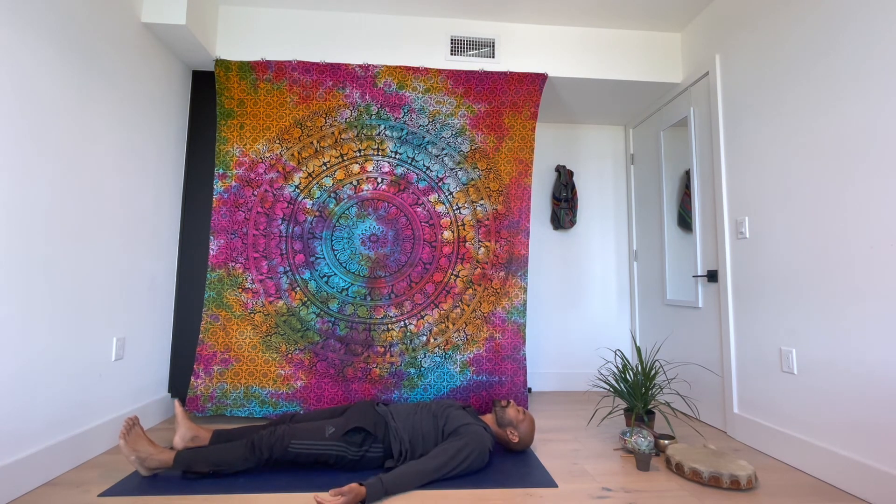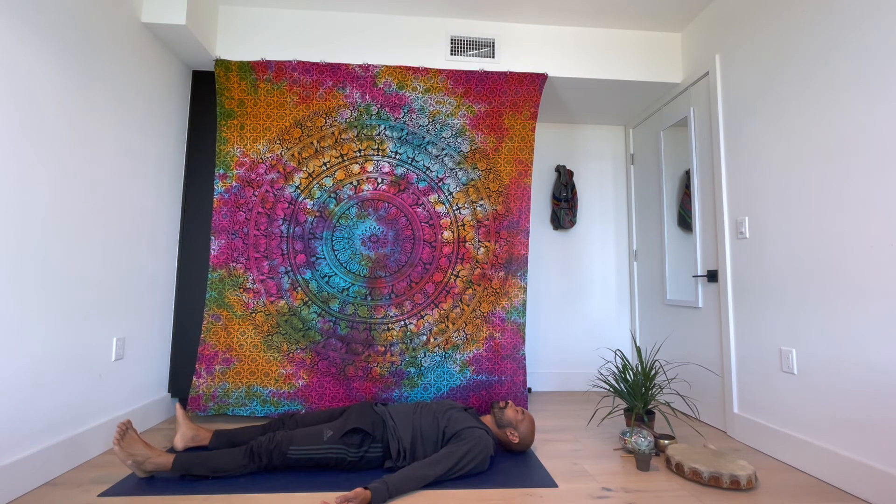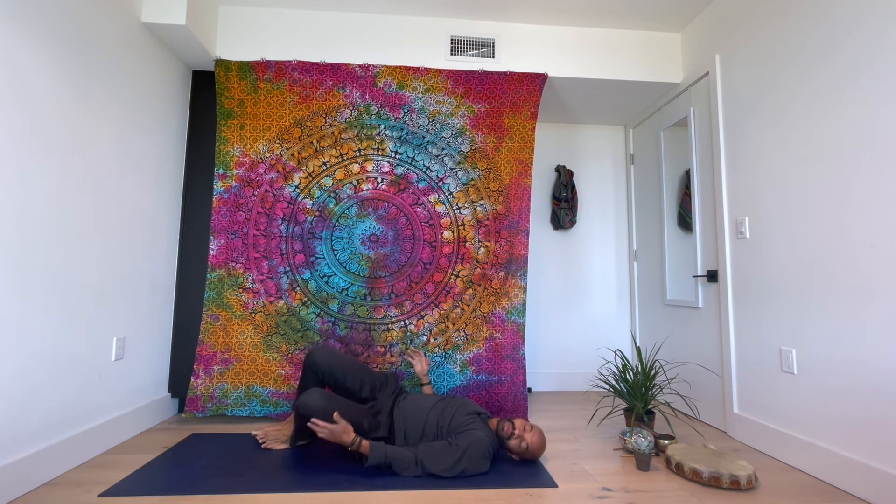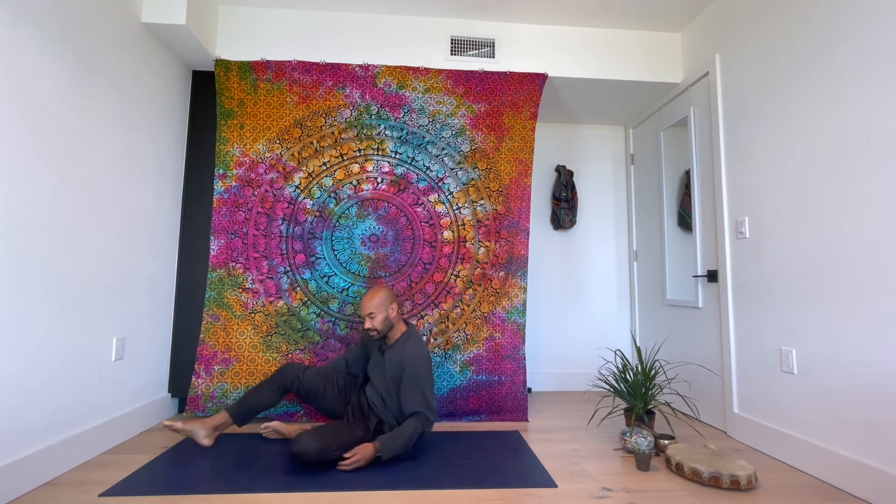Back to child's pose. And then lay down on your back for relaxation. Slowly start coming back to your body. Reach your hands over your head, come into the baby position, and slowly come all the way up. Sit up in a nice, comfortable seated position. Rub your hands together, put your hands at your heart. I just want to thank you all for being my teacher today. Until next time, be limitless. Peace.